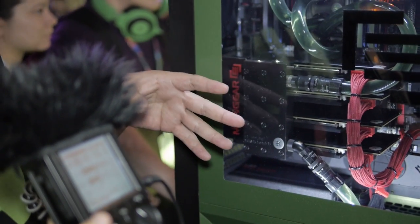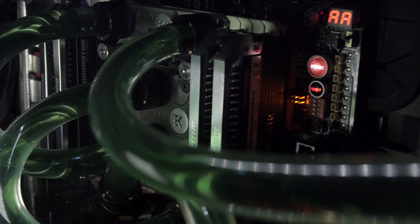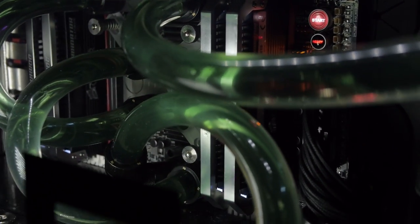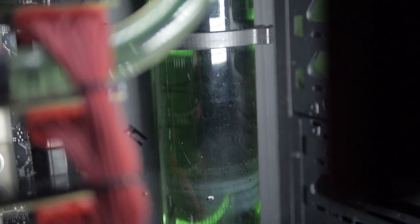That is a whole lot of graphics power. And one of the things you run into with systems like this, when you have that much heat and GPU power being generated inside the system, is that liquid cooling systems need a lot of service regularly. So you'll need to top off the liquid cooling fluid and make sure that you're constantly topped off.